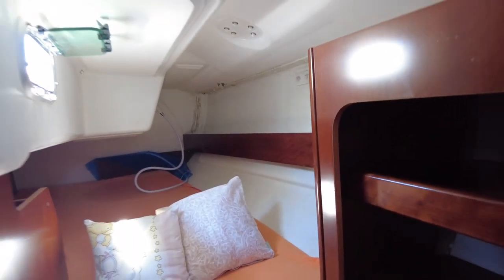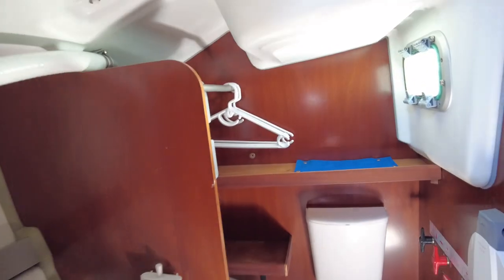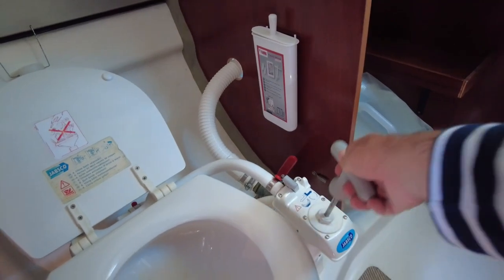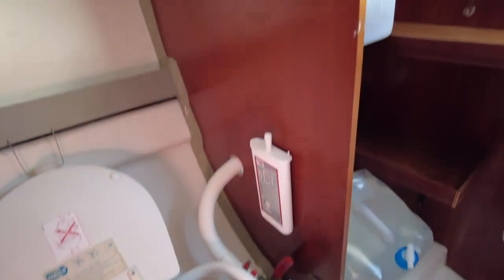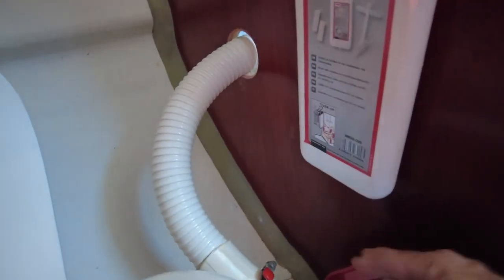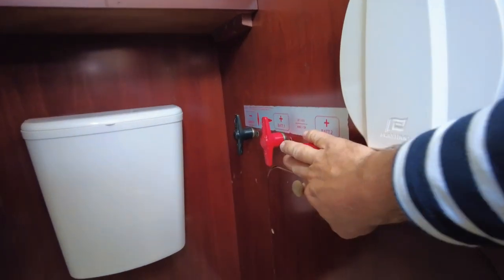Gas detector here. Aft cabin and then the stern starboard — we have a bathroom with a marine toilet. Standard operation: lever first to the left, pump in water to the right, and pump everything out. It goes through the waste tank. If you want to keep it inside the waste tank, there's a valve that you just close. When you want to empty the waste tank, just open this valve. Also in the bathroom is another bilge pump and the main battery switches.